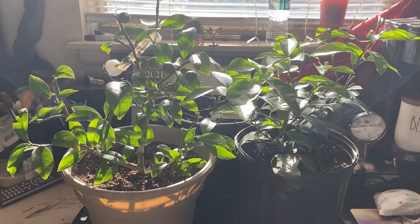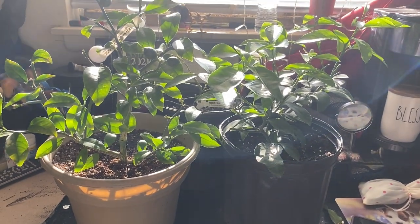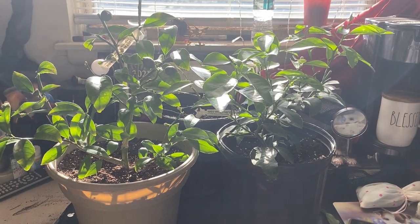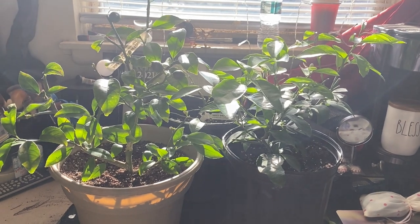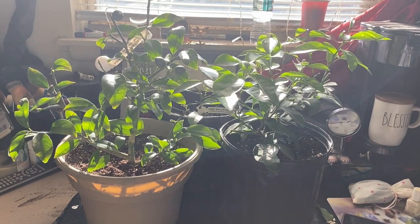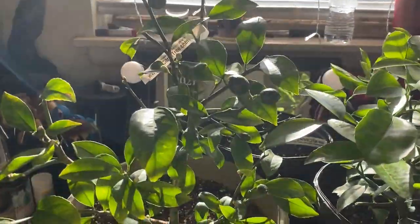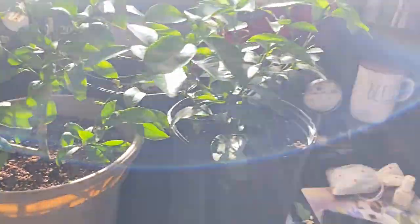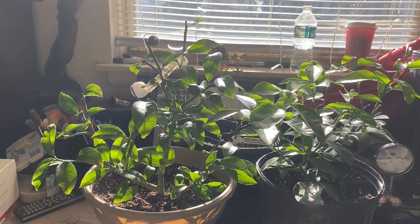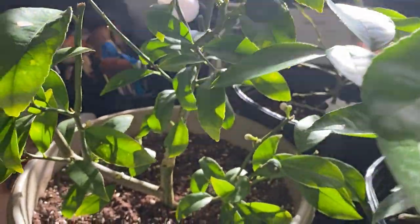Now I'm upstairs in my home office and I have three new babies I'm excited about. I have two new Meyer lemons — I told you guys I was really bad over the winter, only because of schooling and everything. I really can't blame it on school though; I have to blame it on myself. I got two new Meyer lemon plants, and one already has lemons on it. Since it's the first year, I'm going to be pruning those lemons off.